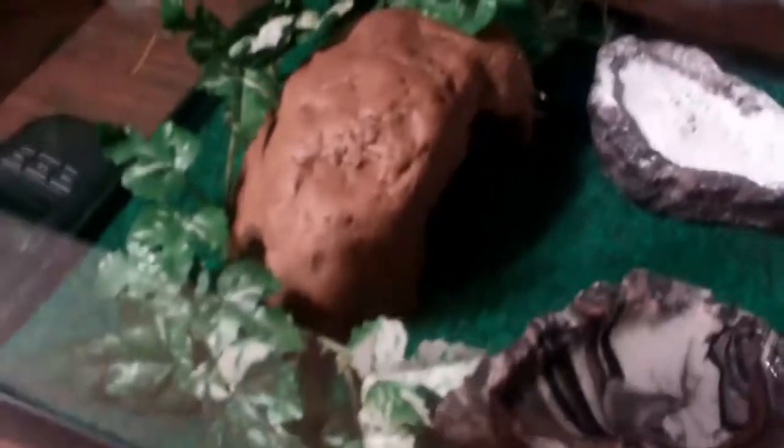Then you're going to need things for them to climb on — they like climbing. I have some fake ivy and a little bitty rock right there.